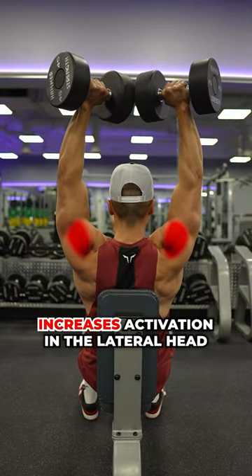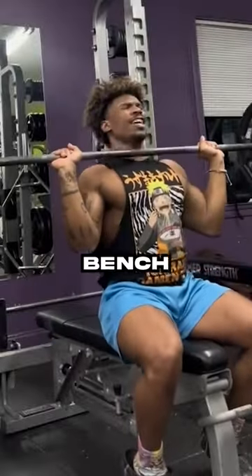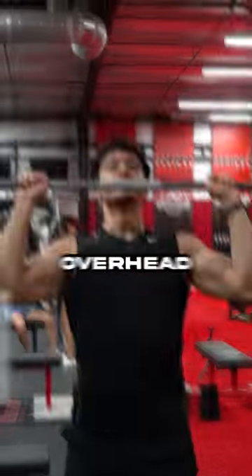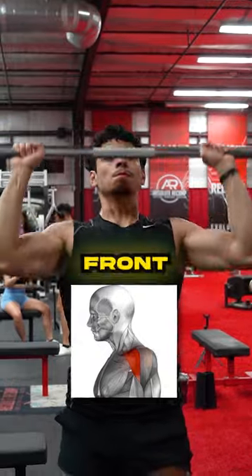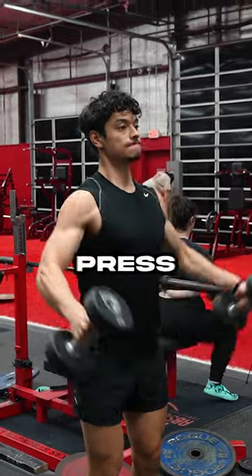This adjustment supposedly increases activation in the lateral head. This logic makes absolutely no sense — this is like creating a bench press variation to target the shoulders. The overhead press should be used to target the front delts. If you're looking to target the lateral delts, just do a lateral raise variation, not this funky shoulder press.